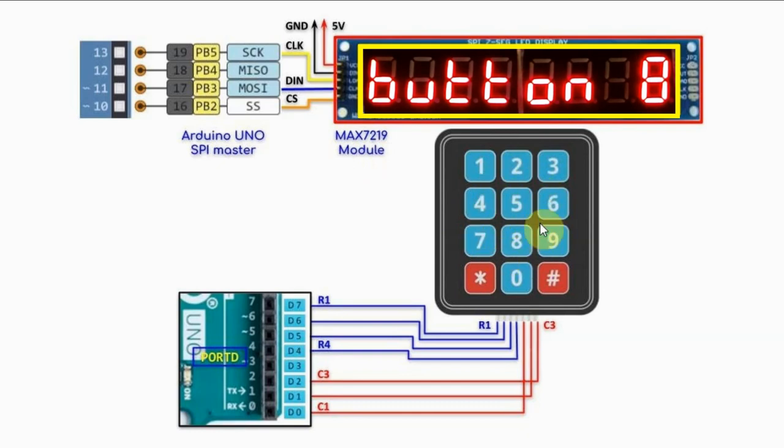A key press on the keypad will give us the decimal value of the button on the MAX7219 display.